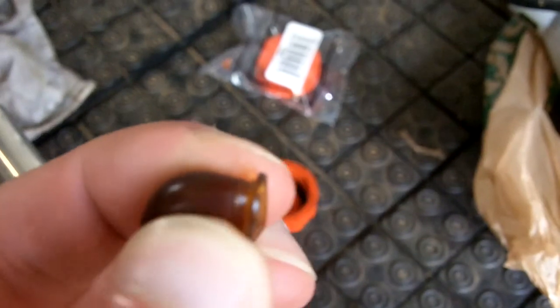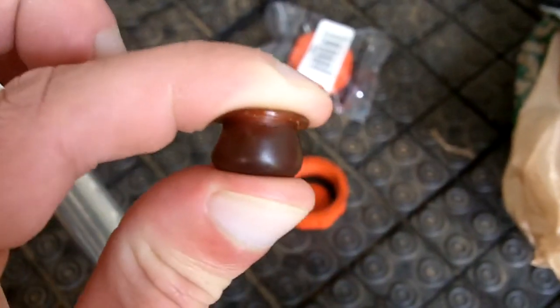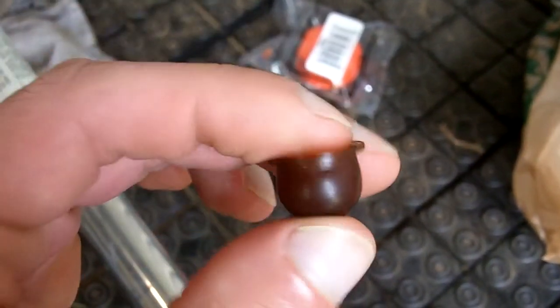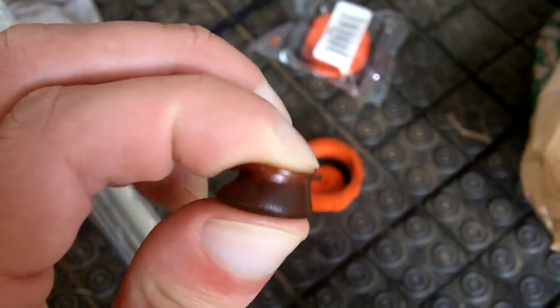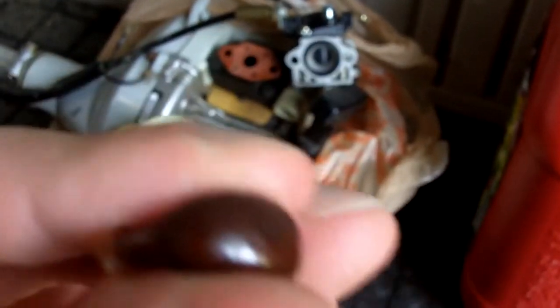Here's the primer bulb — this is obviously the main problem here. As you can see right there, there is a crack right there. That's the main reason why I would always press this and gas would start to spew out and get my finger all wet. There are some little cracks in it, so this thing will need a new primer bulb, of course.